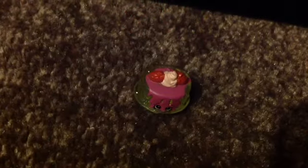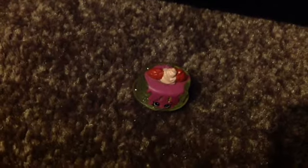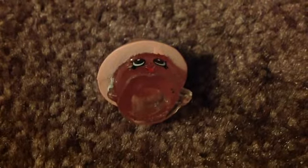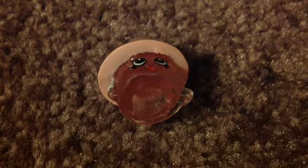In our second blind bag we have Pamelia Pancake from the sweet treats section. And in our final blind bag we have Lana Lamp from the homewares section.